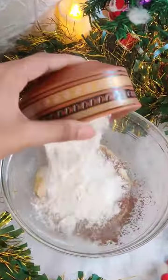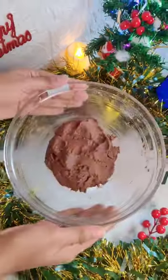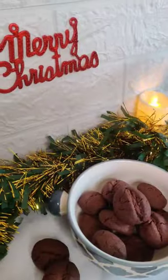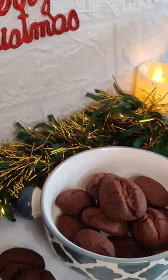Then in goes the coffee mix. Fold the dough nicely, give the dough ball an oval shape, and with the help of a stick make a line in the center. Bake it, cool it down, and your cookies are ready.